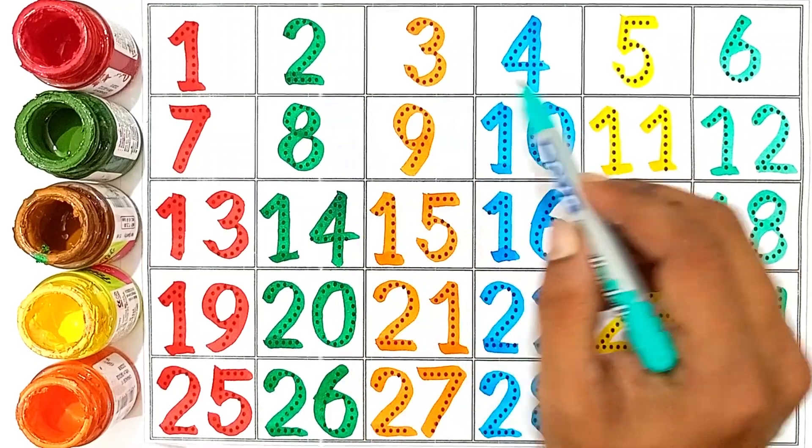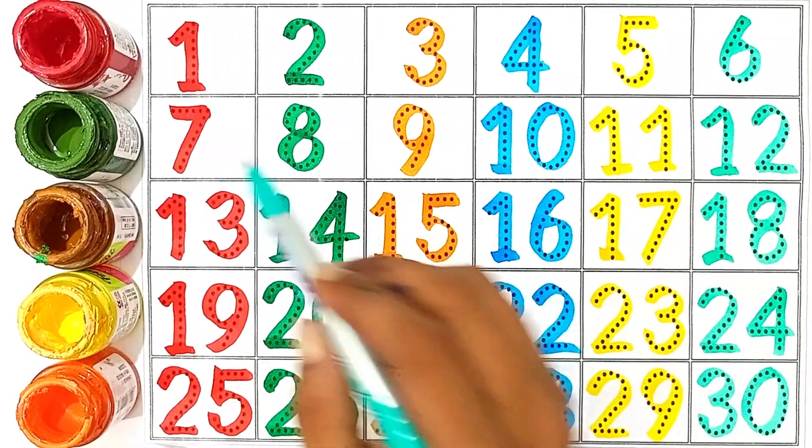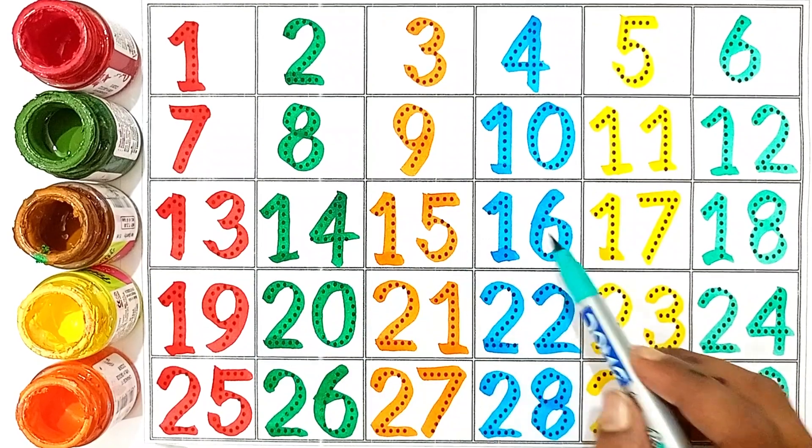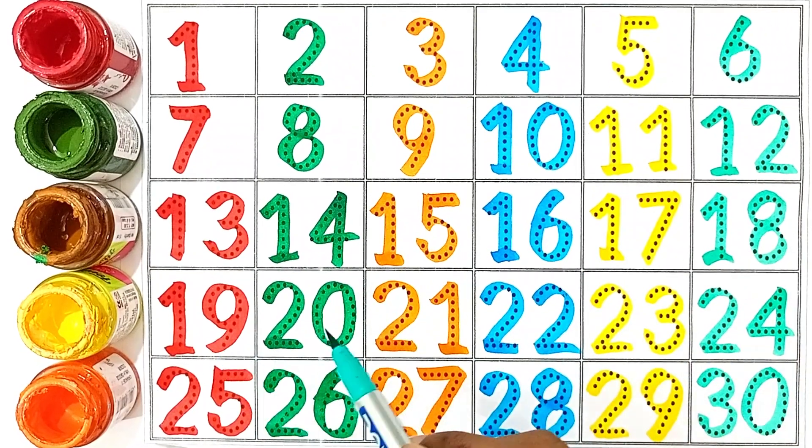1, 2, 3, 4, 5, 6, 7, 8, 9, 10, 11, 12, 13, 14, 15, 16, 17, 18, 19, 20, 21, 22, 23, 24, 25, 26, 27, 28, 29, 30. Oh!